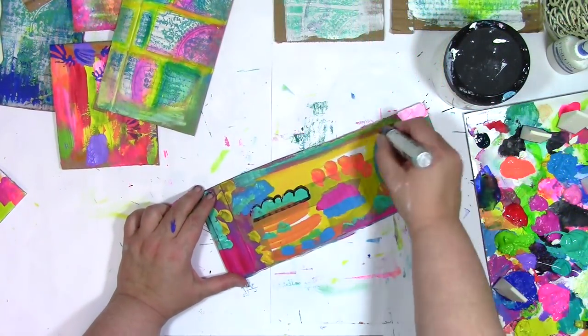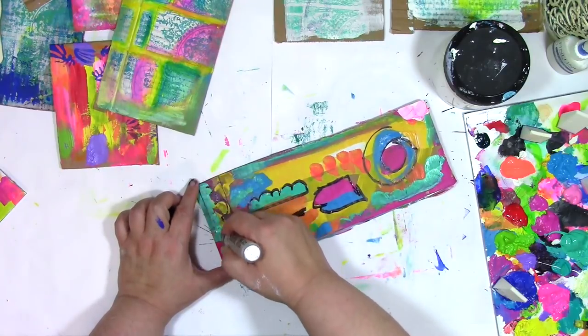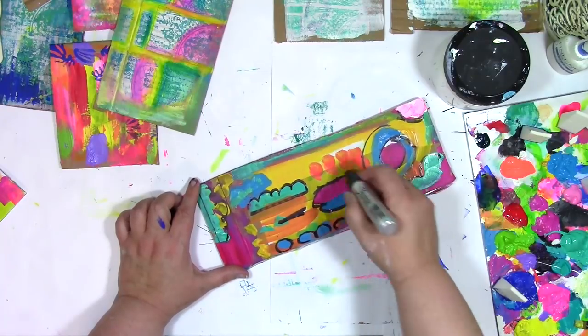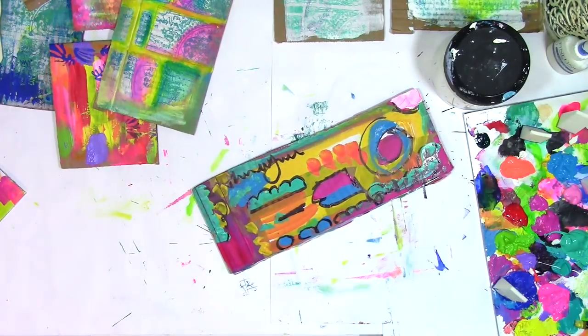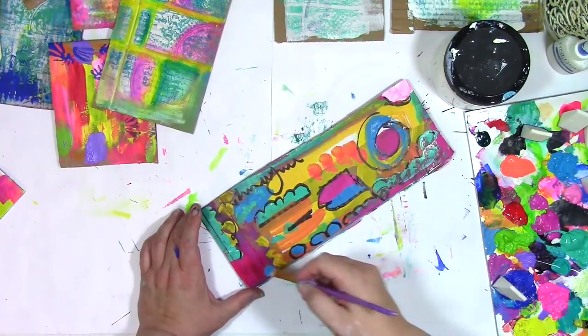The Sharpie marker that I'm bringing in here for this very fine, thoughtful, precision sketching that I'm doing — that is a really big Sharpie marker. And I did let the paint completely dry before I brought in the Sharpie marker, just because from experience I know what will happen if I put Sharpie marker on wet paint, which is ruin the Sharpie.